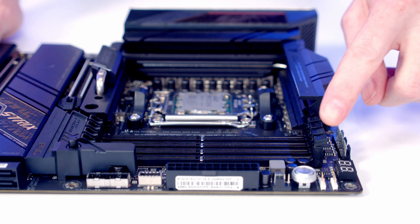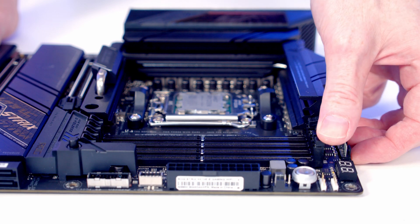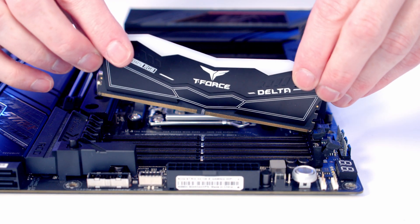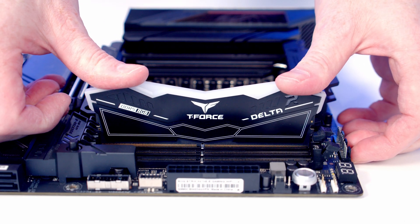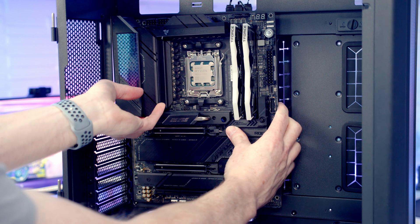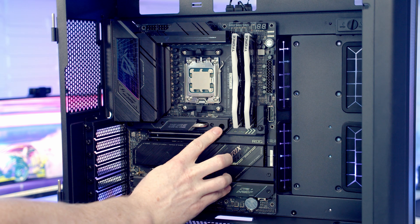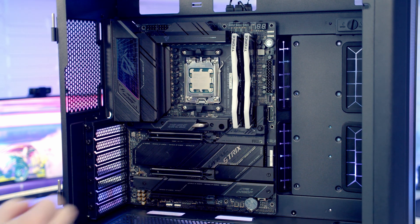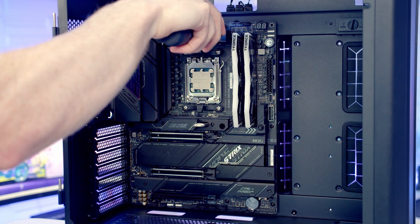Install the RAM in the second and fourth slots from the CPU — open the clips on those slots, line the RAM up, apply firm pressure, and it clips into place. Then insert the motherboard into the case, lining it up with the standoffs; the middle standoff through the centre hole helps hold the board in place. Secure the motherboard with nine motherboard screws from the accessory box.